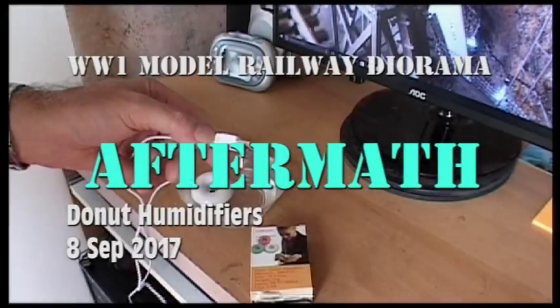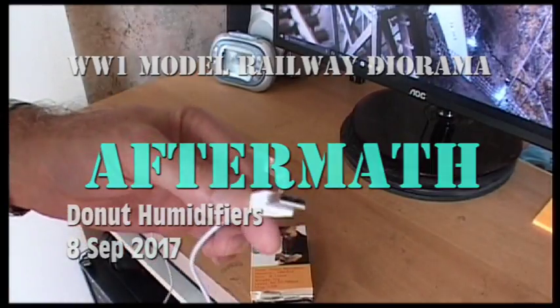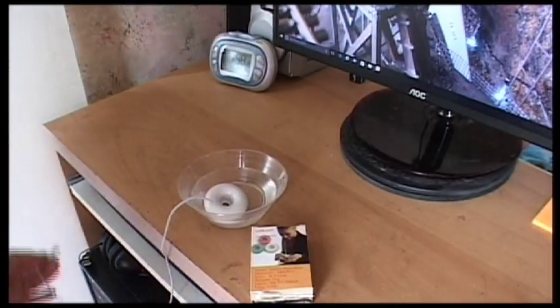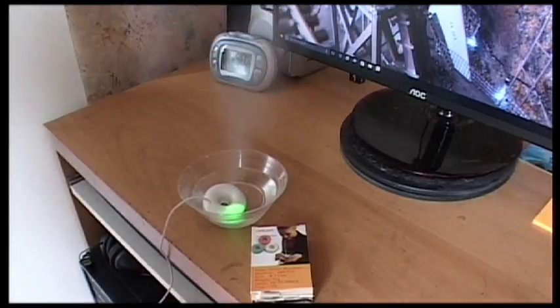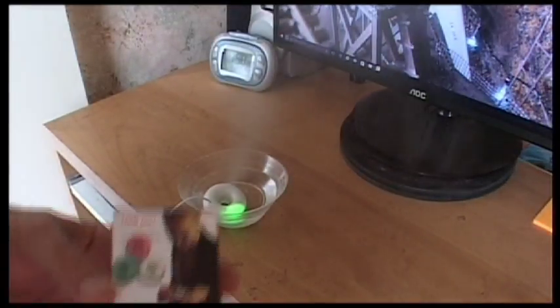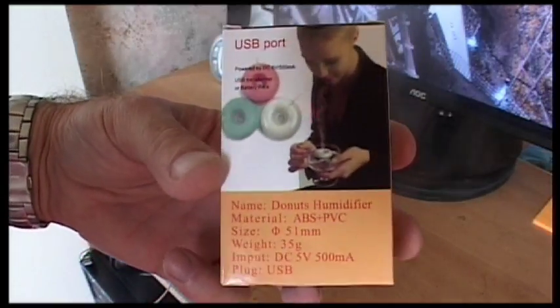This is an interesting thing. It's something you plug into a USB port or adapter and then it floats in a pool of water. What it is, is a diffuser. I plug it in and after a few seconds you can see what it's doing — it's giving off steam. So that would be great smoke, a smoke effect for a layout.